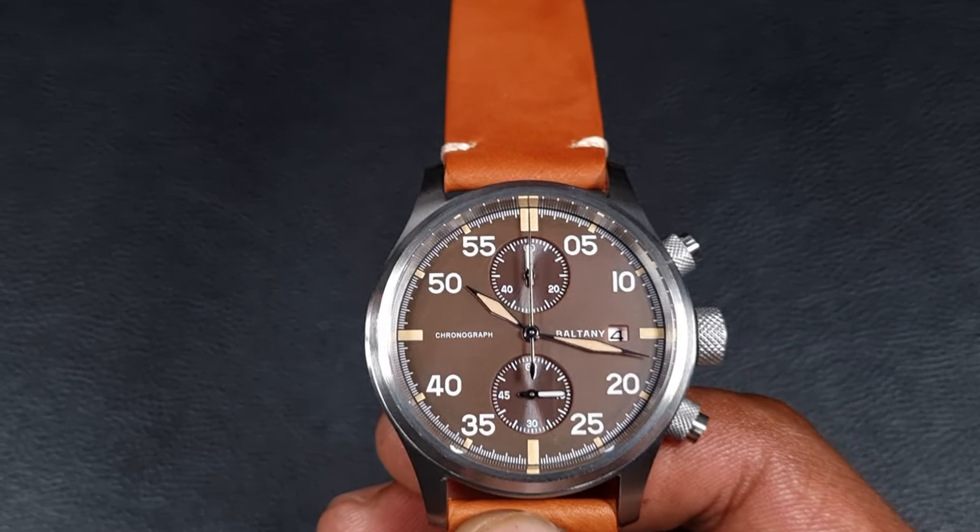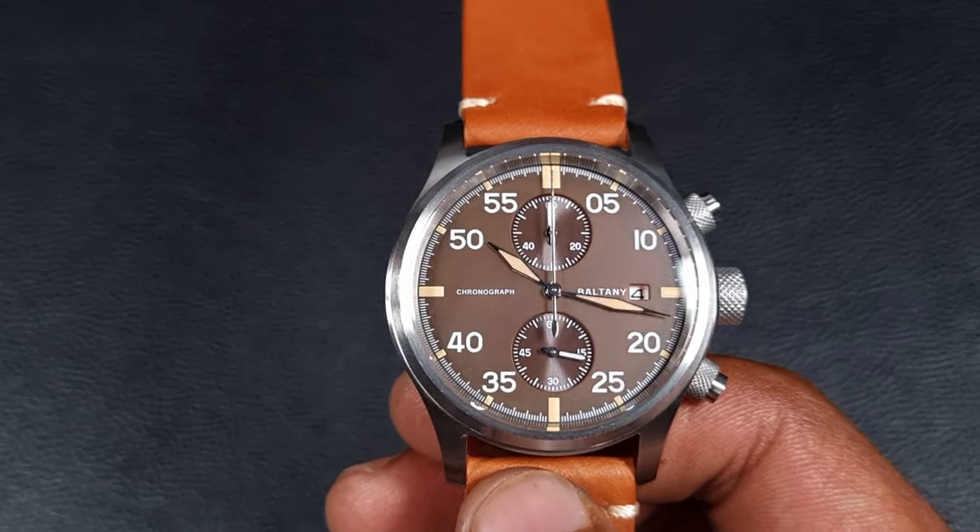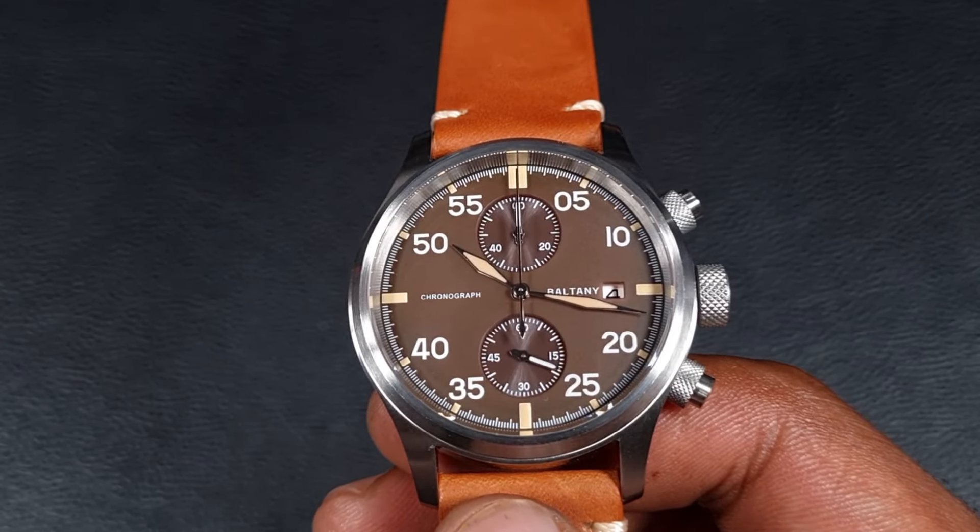On a personal note, I think we need to see a lot more brown dials from a lot of suppliers and watchmakers, because brown is a dial color that you really don't see very often.